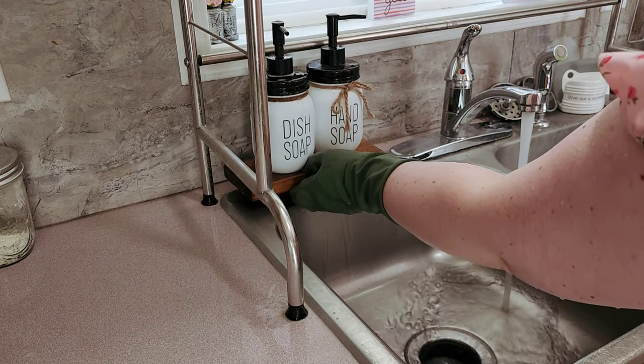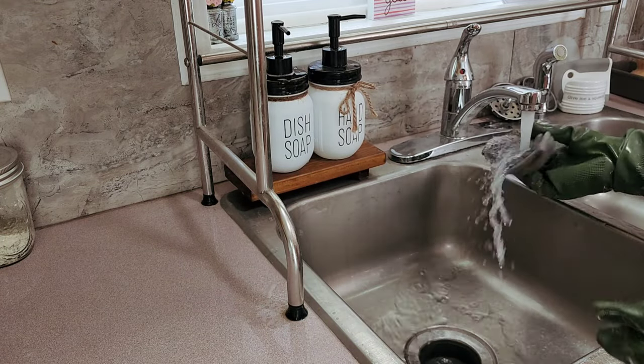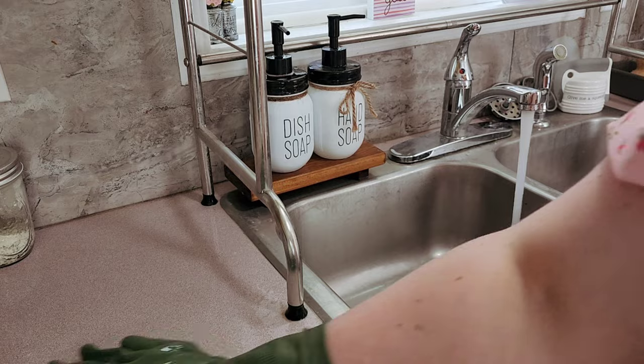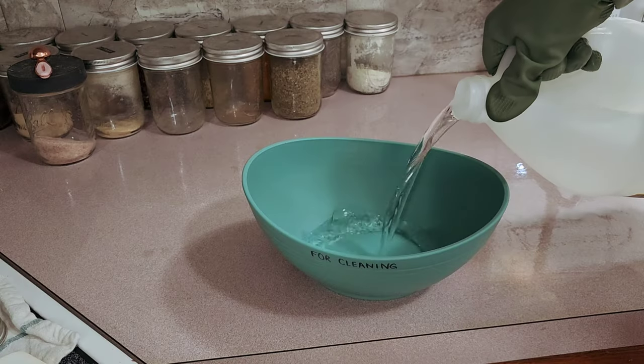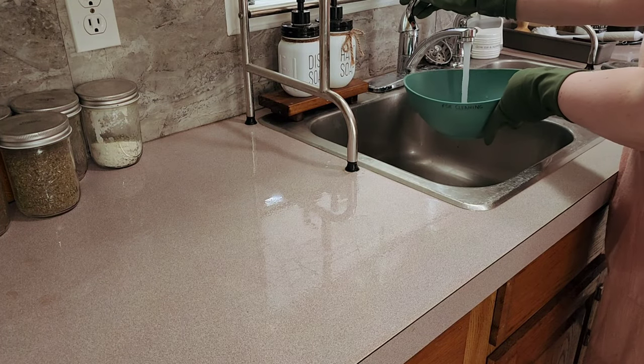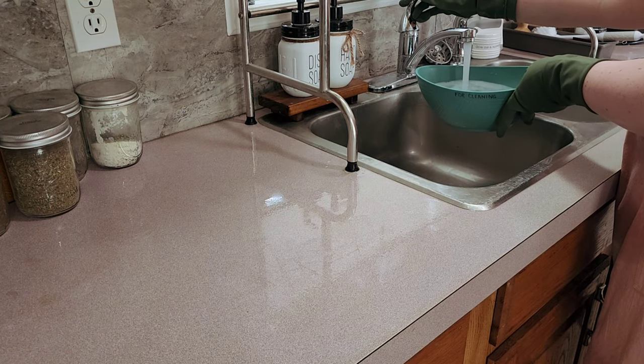I moved that thing on the drying rack up to a higher shelf to get it out of the way so I could put the soaps there — that's much more practical for me.